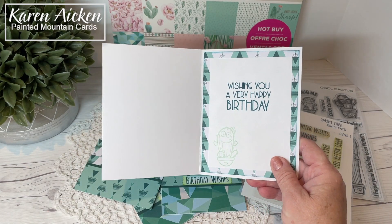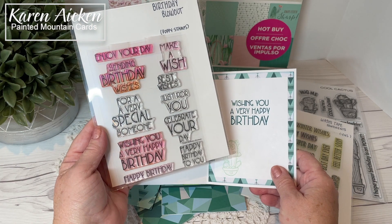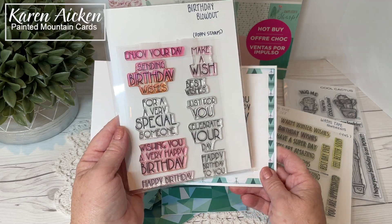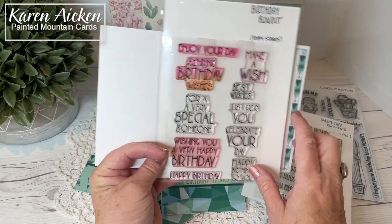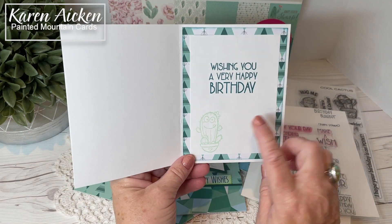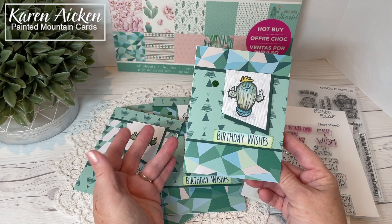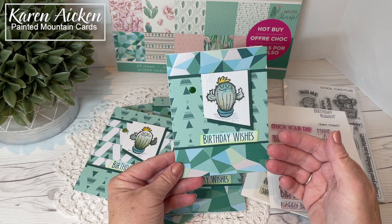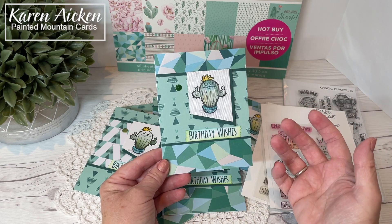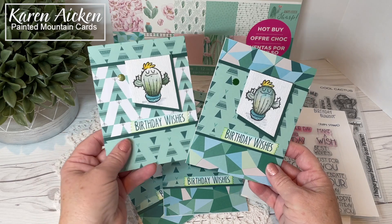The sentiment on the inside comes from Birthday Blowout by Poppy Stamps. This is another stamp set I've had for several years and I get so much use out of it — it works really well for the nursing home cards and I really like the size of the sentiments. I added another little cute cactus inside and I'm happy with my cards. Every month when I donate the cards I try to have some that are more masculine, some feminine with florals, and some generic, so I think these would work well for my masculine cards.